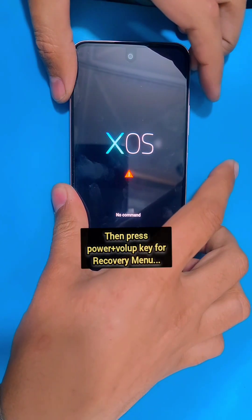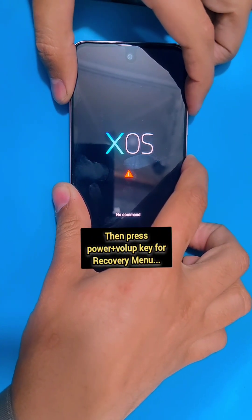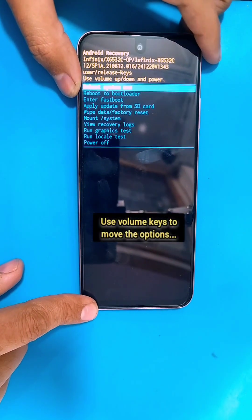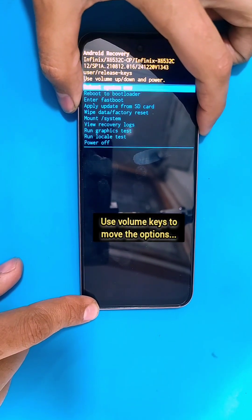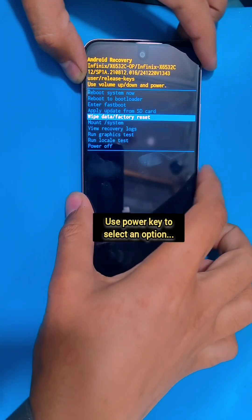Now at this stage, press the power and volume up keys again for the recovery menu. Then inside the recovery menu, use the volume keys to move through the options and use the power key to select an option.